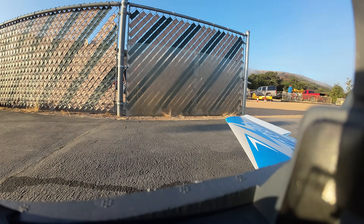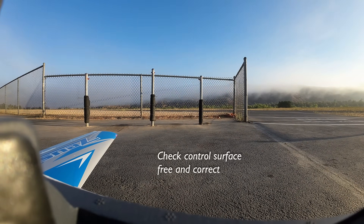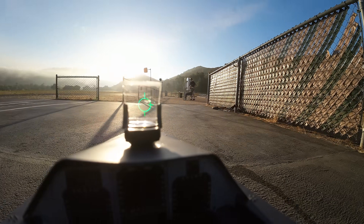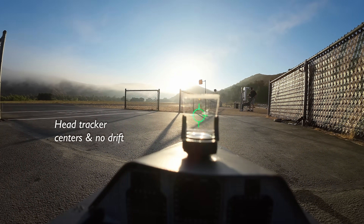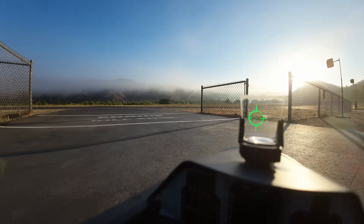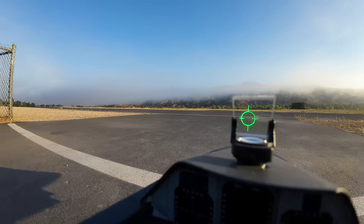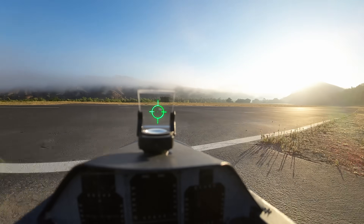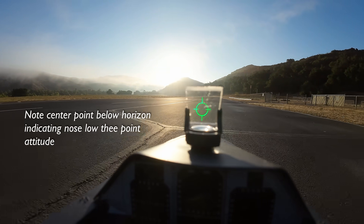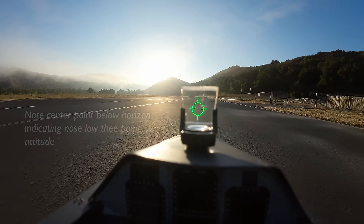Controls check, right, left. It's important to go through a thorough checklist just like flying a full-scale airplane. Given the amount of money and time invested to fit each FPV system, it's well worth the effort. I guess it's better to take off to the left side — right to left, because the sun is right in my face right now.